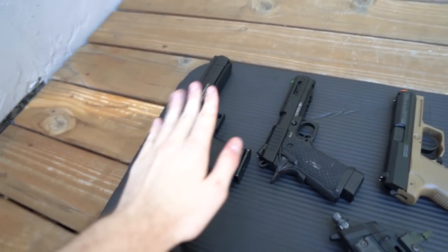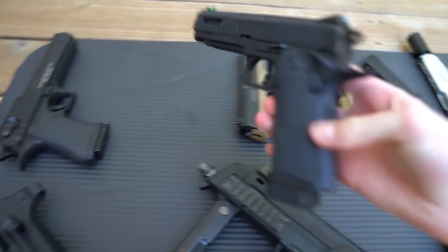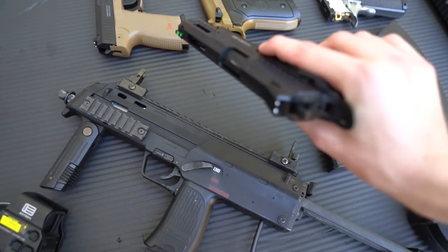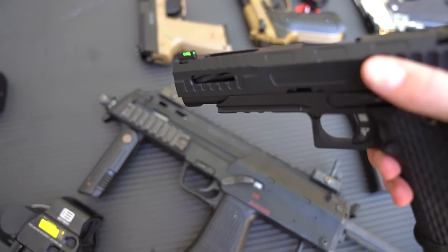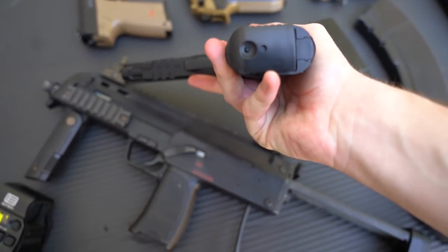It's a little less practical because of its size as a sidearm, but it is very fun to play with, so if you get the chance I'd suggest using it. Next up we have the Novridge SSP1. I got this with the light and slide as well as the upgraded front sight and some other stuff.